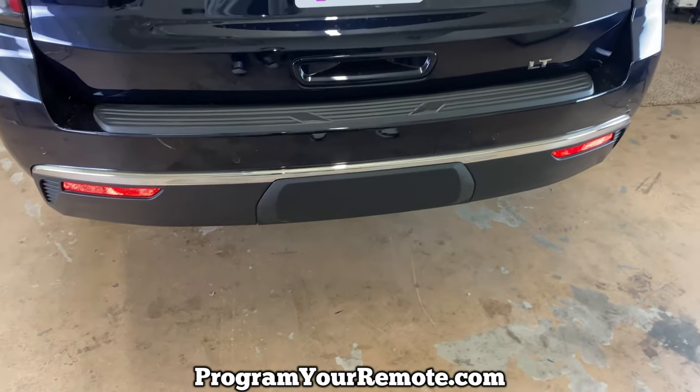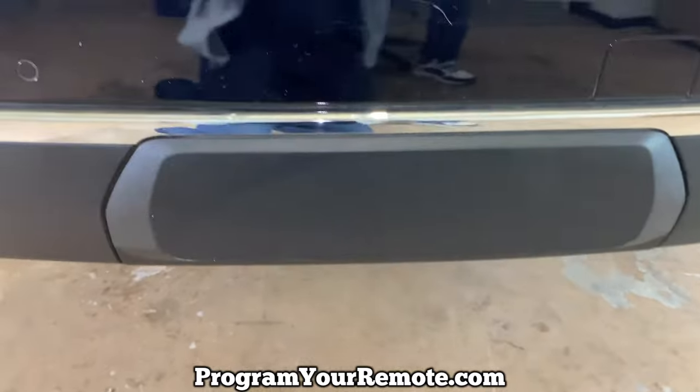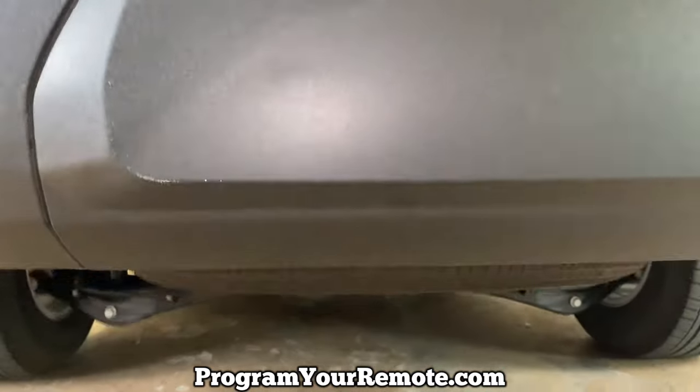As you can see, the tow hitch trailer hitch has a cover on it. In order to get that off, there are two clips we need to undo on the underside.